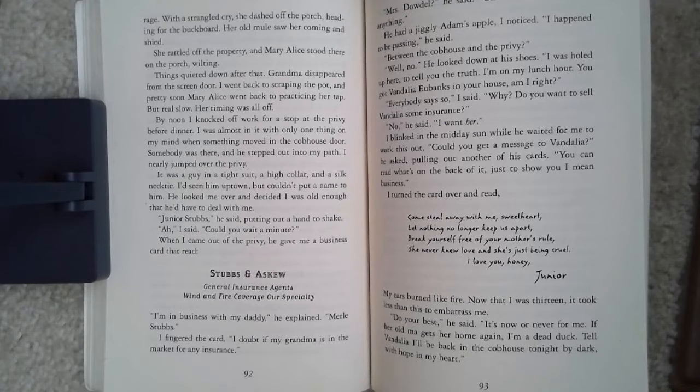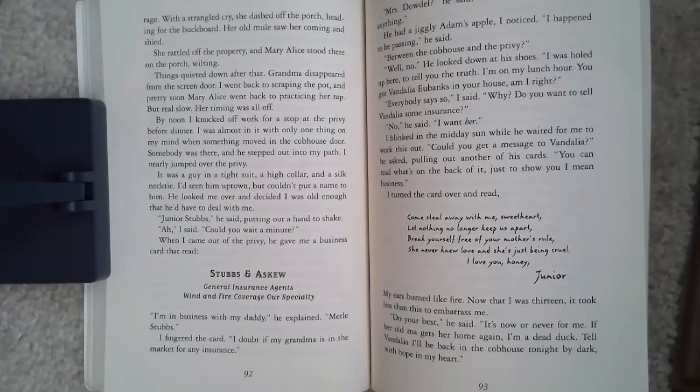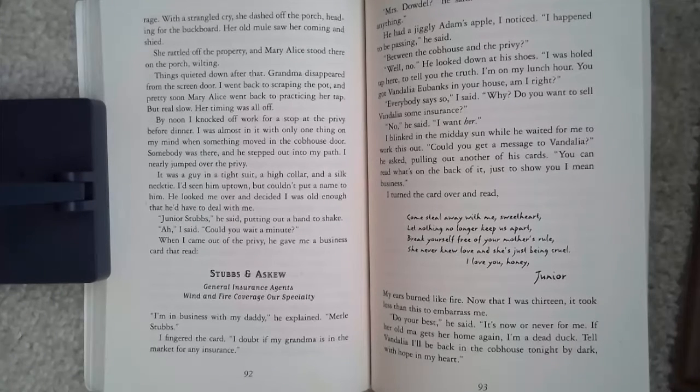He looked me over and decided I was old enough that he'd have to deal with me. 'Junior Stubbs,' he said, putting out a hand to shake. When I came out of the privy, he gave me a business card that read: Stubbs and Askew, General Insurance Agents, Wind and Fire Coverage Our Specialty. 'I'm in business with my daddy,' he explained. 'Merrill Stubbs.' I fingered the card. 'I doubt if my grandma is in the market for any insurance.' 'Mrs. Dowdle,' he said. 'Oh no, you can't sell her anything.' He had a jiggly Adam's apple, I noticed. 'I happened to be passing,' he said. 'Between the cob house and the privy?'